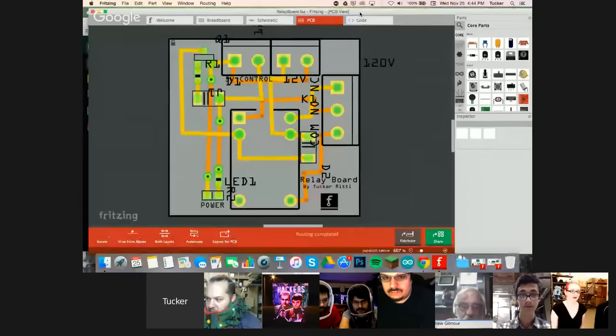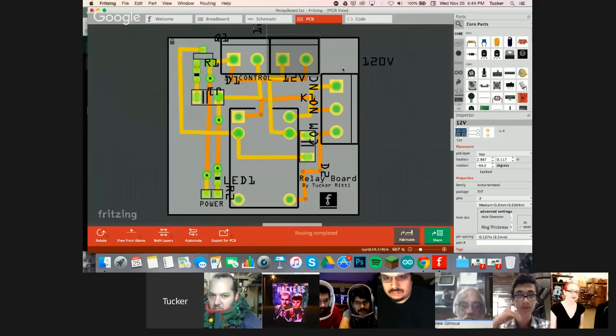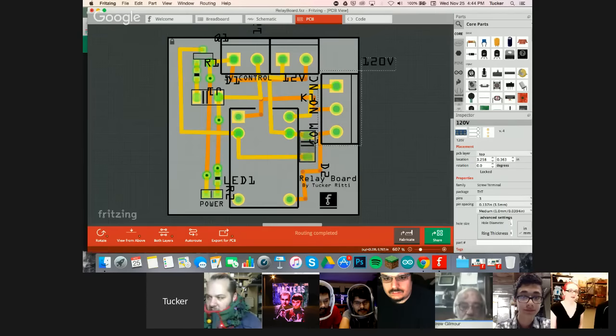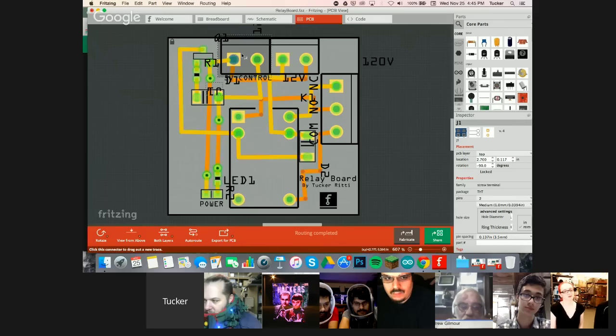Let me quickly switch over to screen share. Okay, can you see that? Yeah. Relay board. So it's a relay board. Here you input a 12-volt battery, here's the 120 volts, the common ground, normally open and normally closed. Here's an LED, a resistor, the relay, a diode, another diode, a resistor, and this is a transistor. So here is the 5-volt control from an Arduino or Raspberry Pi.